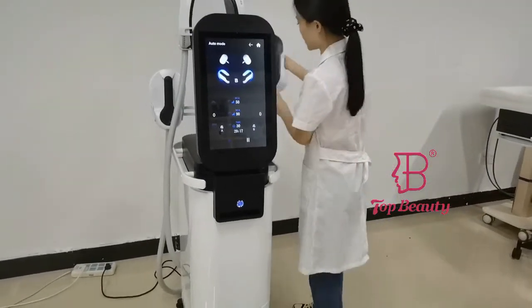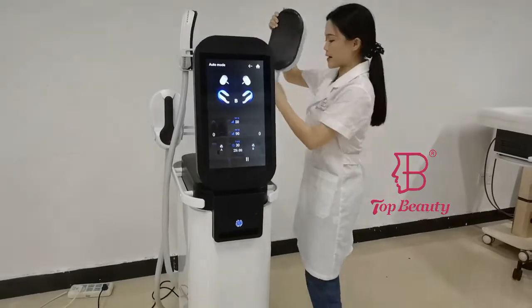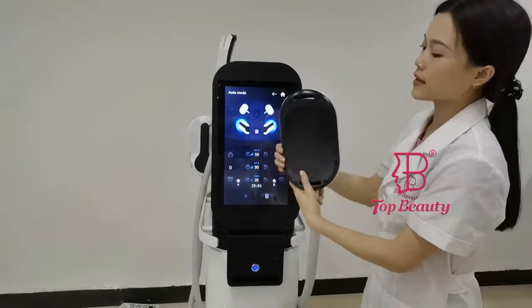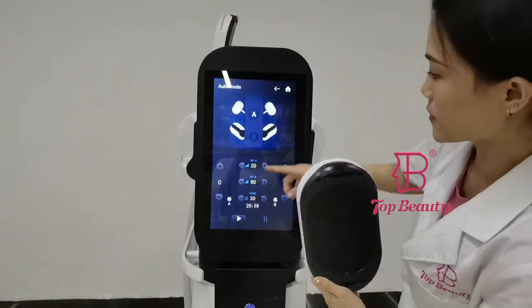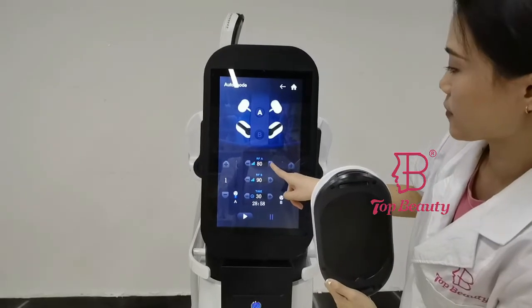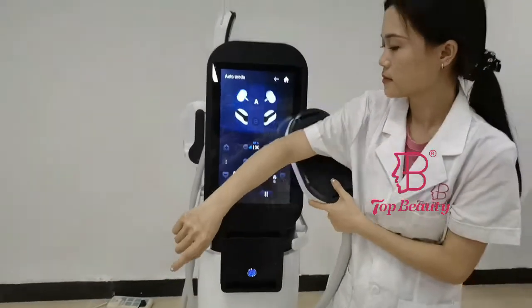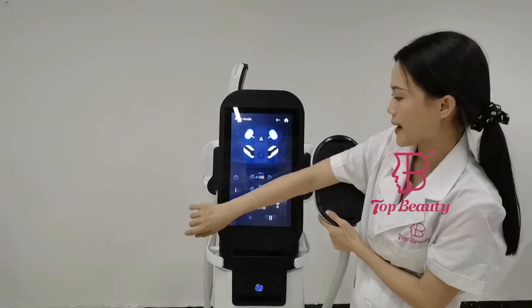This is the operating mode for group B. Next I'll show the group A handles. These 2 handles have a special shape, making them very useful for targeting the arms. Select the A group — here you adjust the energy, and here you adjust the radio frequency. I can feel the radio frequency heat and energy working together on my hand.